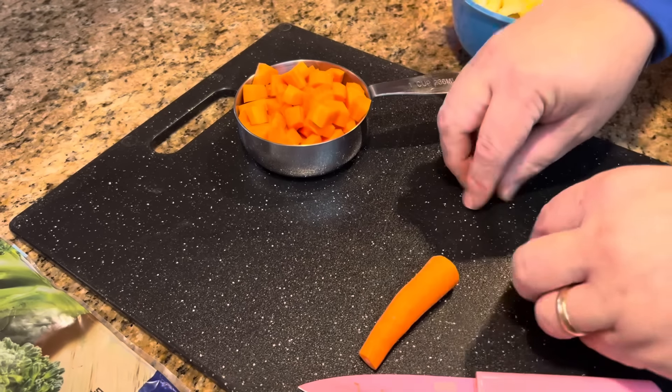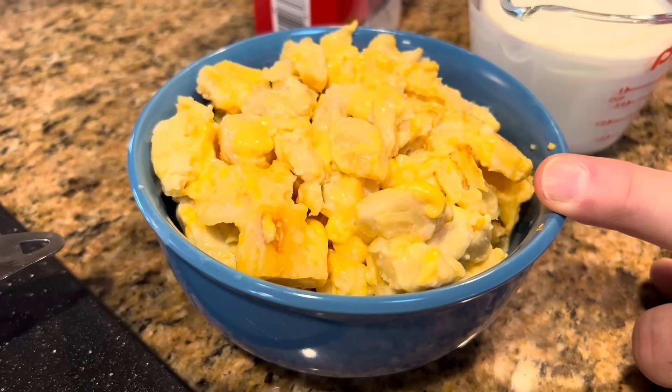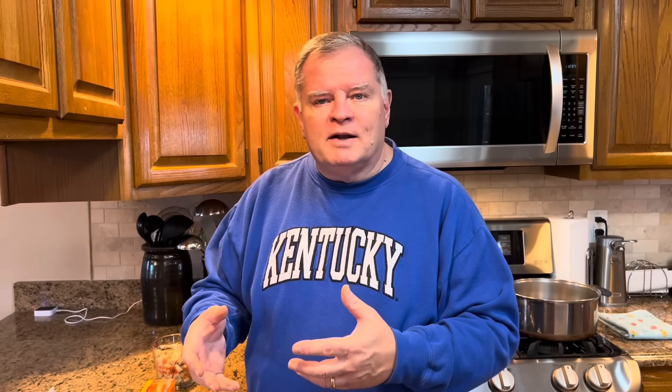The next thing we're going to put in is one cup of diced carrots. I only needed two carrots to get a cup. If you want them sliced rather than diced, you can certainly do that, but we kind of like them bite-sized so they fit on our spoon just right and they're not too big for somebody to eat. Especially if you have children or grandchildren eating this, you'll want to dice these up. But you can slice them or dice them — it's up to you.